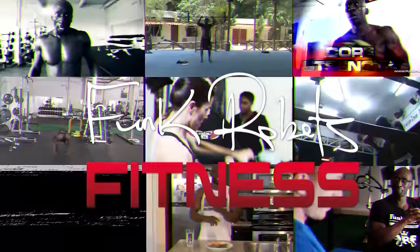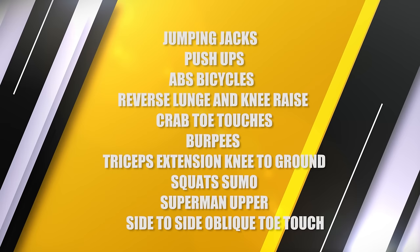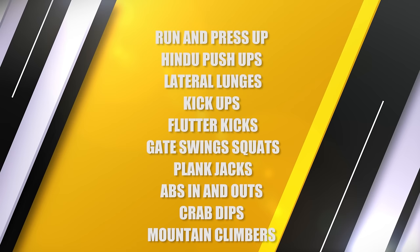Hey guys, Funk Roberts here. I'm here with my beautiful wife Angela, and today we're taking you through the ultimate home bodyweight workout. I know that times are tough right now — things are going crazy in the world. Some of us have been quarantined, sent home, or are just staying home. We still have to get in the best shape of our lives, boost our immunity, and get in shape. Going to gyms may not be the best idea right now, so today we're bringing you the ultimate home workout.